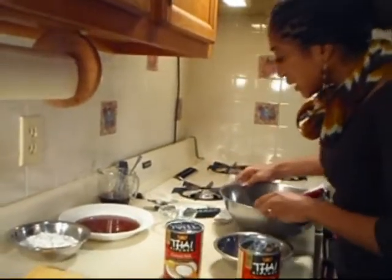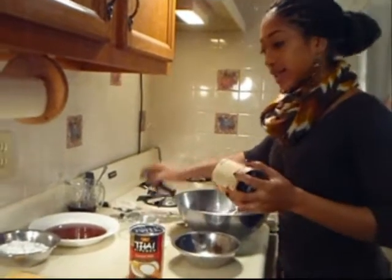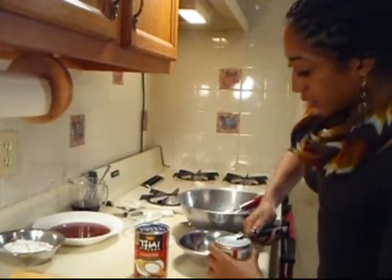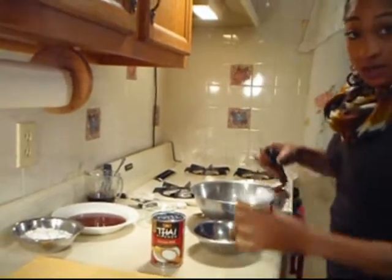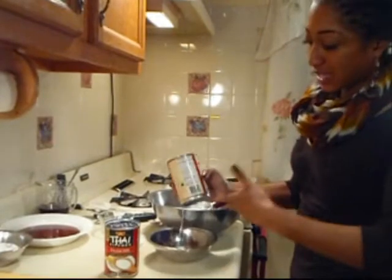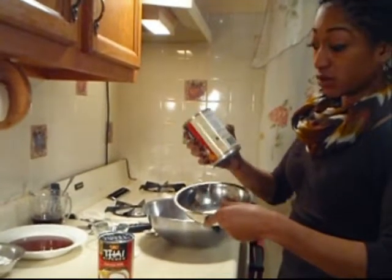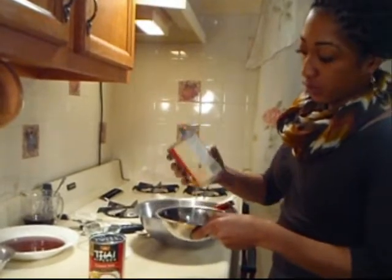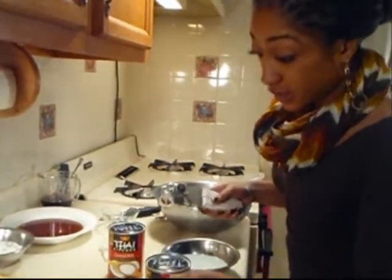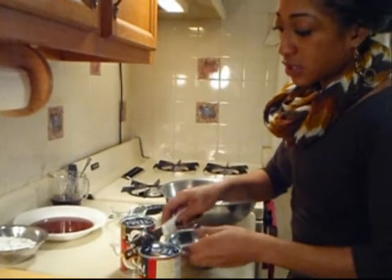What you want to do is clean off the bottom of your can, puncture a hole into the bottom of the coconut can, and drain it of its excess liquid. Don't throw this liquid away — it's good. You can make coconut rice with it or use it in cereal. You want to buy a good brand of coconut milk that is really thick and heavy. Don't buy the light version — you want the complete fat.